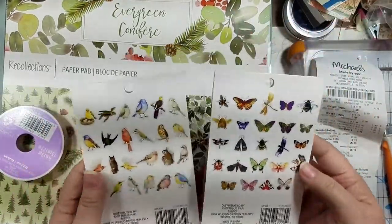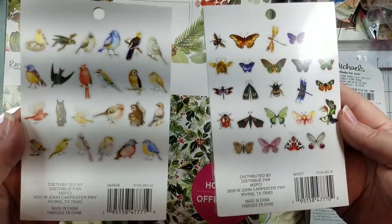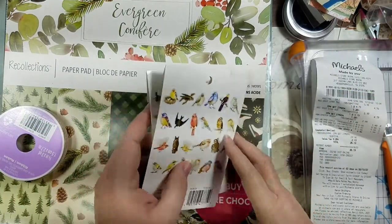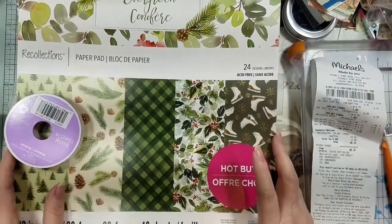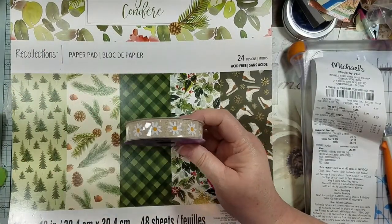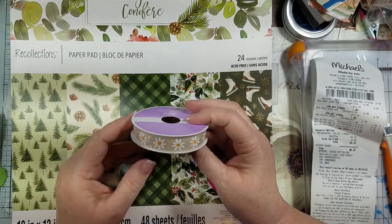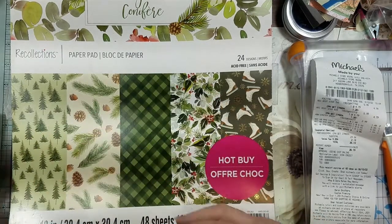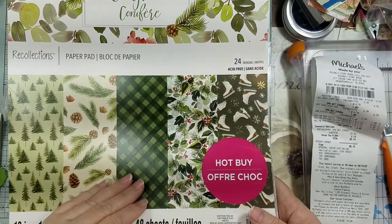I've got to try to catch them when they're on sale because I never seem to catch Michael's on sale — they're never on sale with everybody else's sales. Then I thought this was the cutest thing — some little daisies. Believe it or not it was considered Easter clearance, so this was only a dollar fifty.